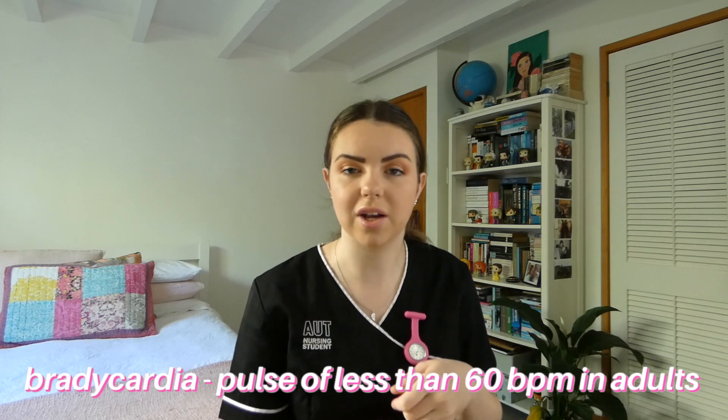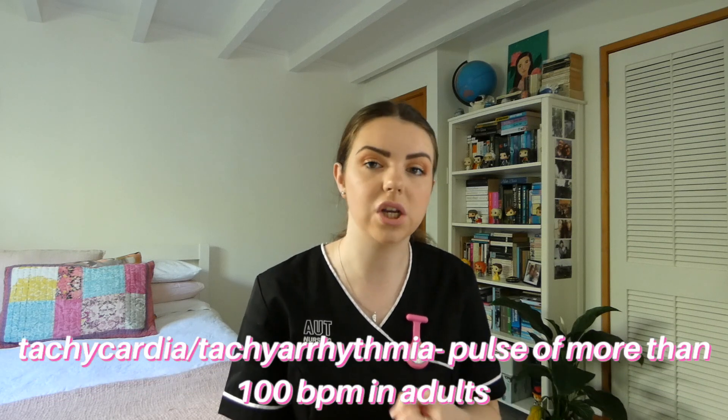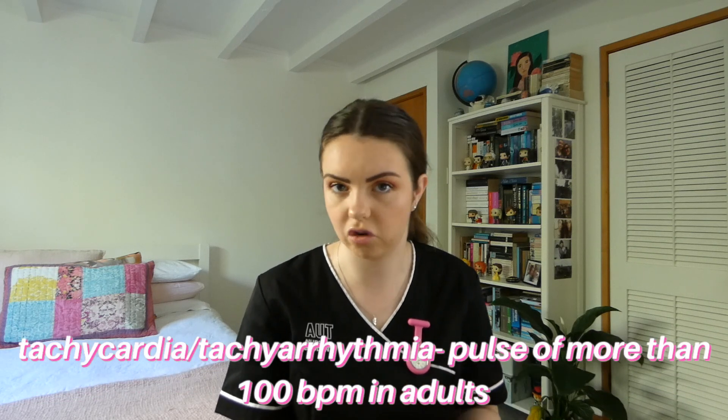Just expanding on this, two health conditions that you should be aware of which relate to pulse are bradycardia, which is a pulse rate of less than 60 beats per minute, and tachycardia, which is a pulse rate of more than 100 beats per minute.